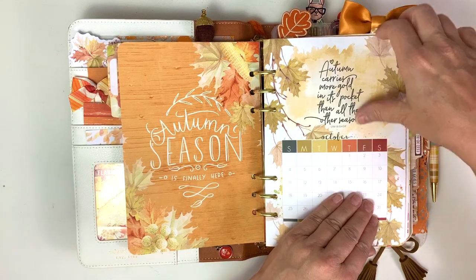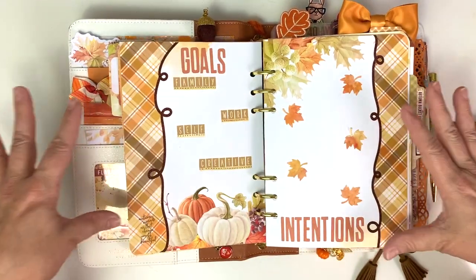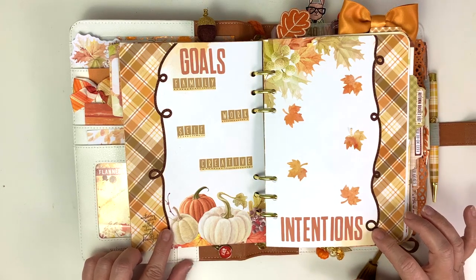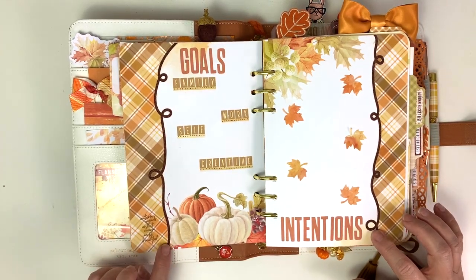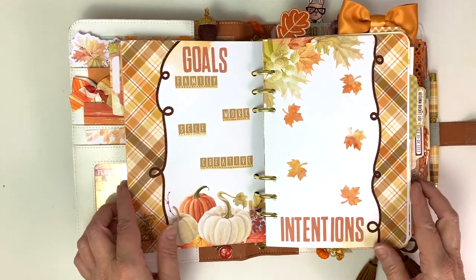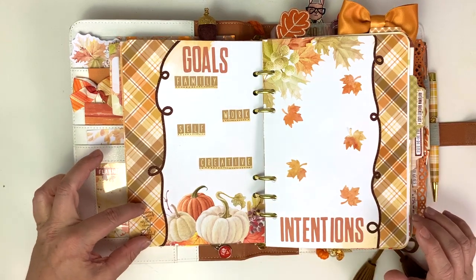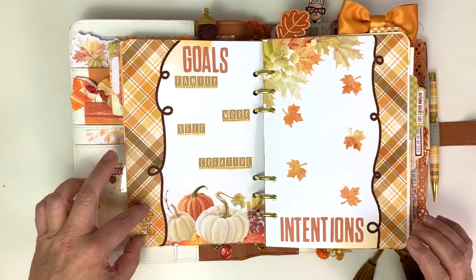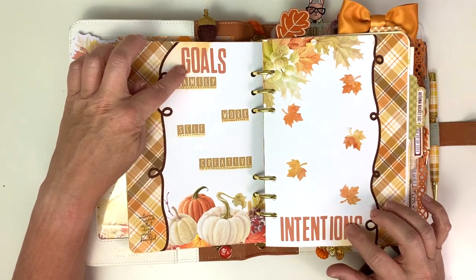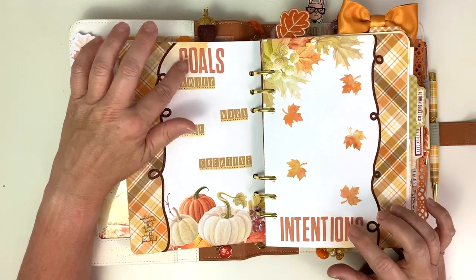Here is a month on one page from the Dory book - I've glued these together. Then my goals and intentions - I did not come up with this wonderful idea. I think it was Dawn Brown. I saw her do it one time when we had these glitter swirlies. The paper is from the planner kit and I just took a page from the Dory book and put it on top and cut it out right where the little swirlies were. I did a little stamp down here from the pocket memory keeping kit.